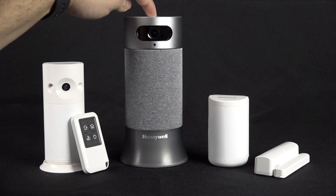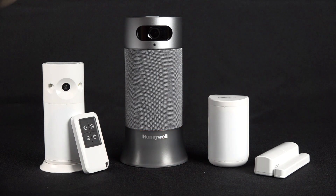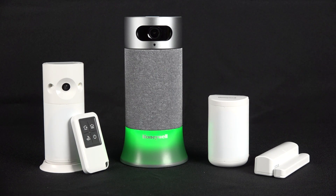A solid red light indicates that the Mute button has been pressed, either to not listen for Alexa commands or voice commands to change security system status. To dismiss this, press the Mute button and the light will turn off and enable Alexa listening.